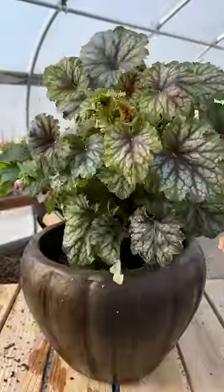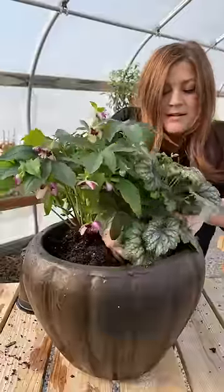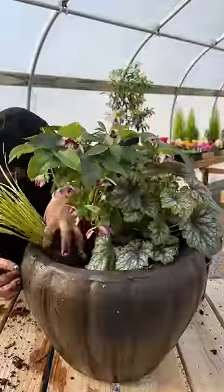Next is a Carnival Cocoa Mint Heuchera — I love the color of these leaves. For a soft grassy texture, I'm using an Ogon Acheris.